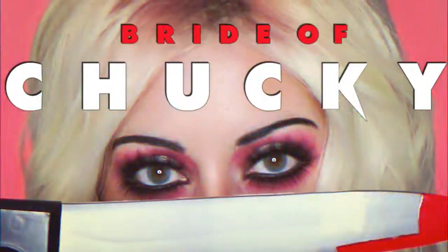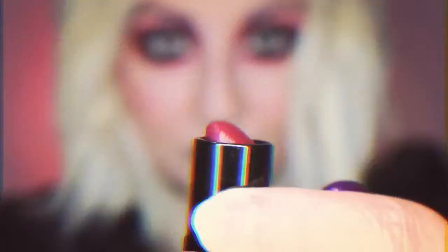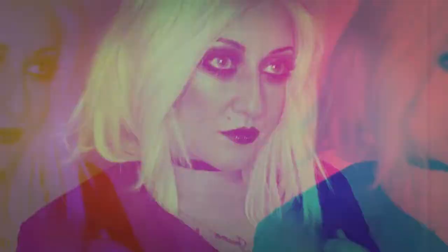Hey everyone, today's video is going to be a Chucky inspired makeup look for Halloween. So every year for Halloween I like to watch all the Chucky movies and I definitely wanted to do a Tiffany inspired makeup look today. I've gone for that grungy, gothic, 90s inspired makeup look. I think that makeup just really suits the character. I will be filming a female version of Chucky as well that will be coming up very soon. So if you want to know how to do this makeup look then just keep watching.